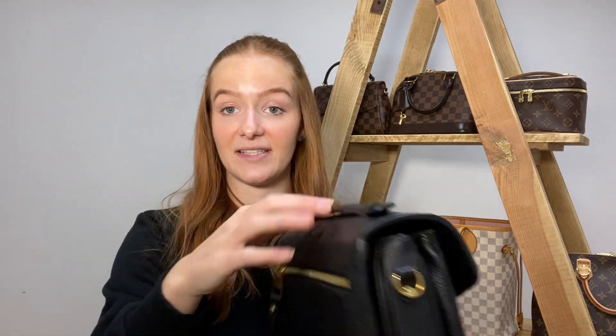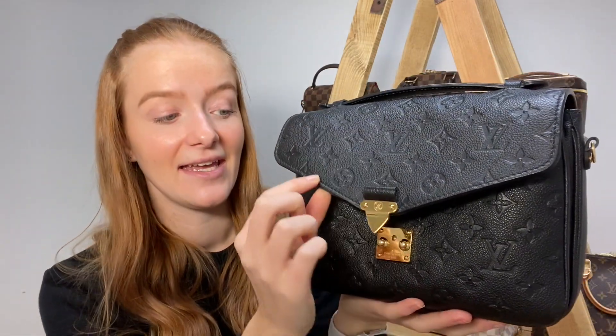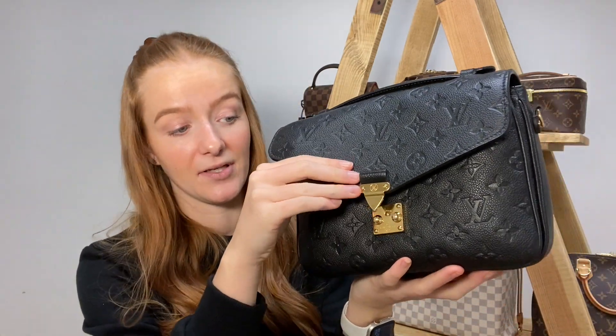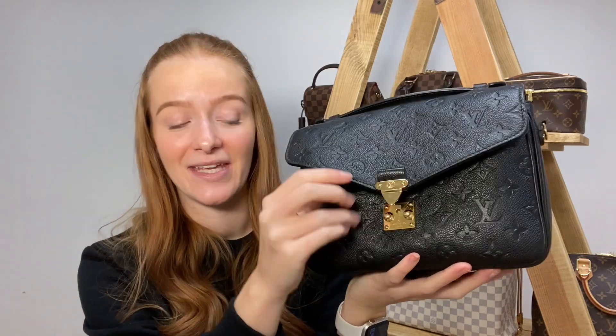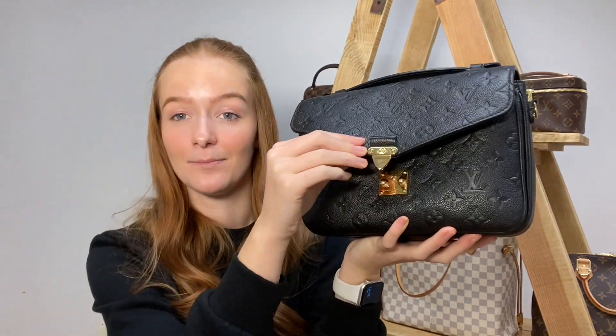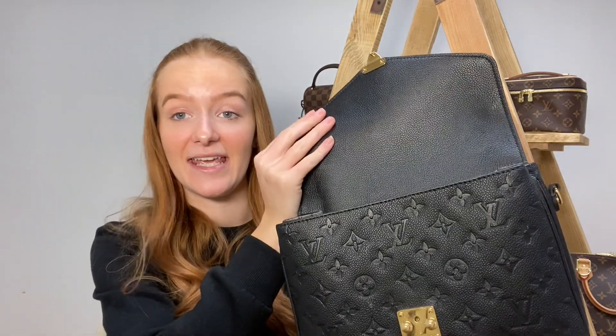It comes with a crossbody strap which looks really cute. I love how you can switch between the top handle and the crossbody — it looks great either way. Now the opening of this bag is quite similar to the Quasette — you push two buttons in and it releases. We've seen on Instagram and Facebook that people do get quite annoyed with this opening because when you're closing it you end up bashing it around a little bit. Ours has actually got a little bit scratched because of constantly missing the little lock.